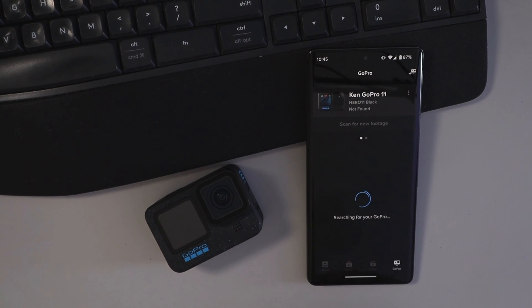So let's dive into updating the firmware here on the GoPro Hero 12 Black. The first thing we need to do is make sure that the GoPro Quik app is installed on our phone. You can download this for free from the Apple App Store or the Google Play Store. We'll go ahead and open up that app.